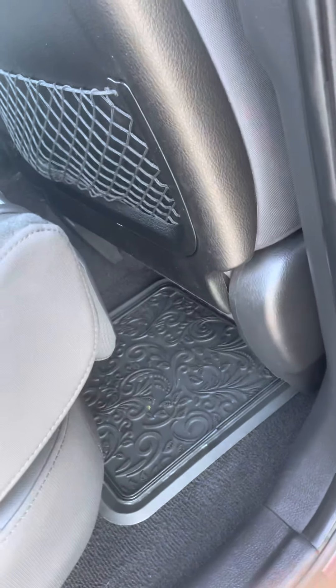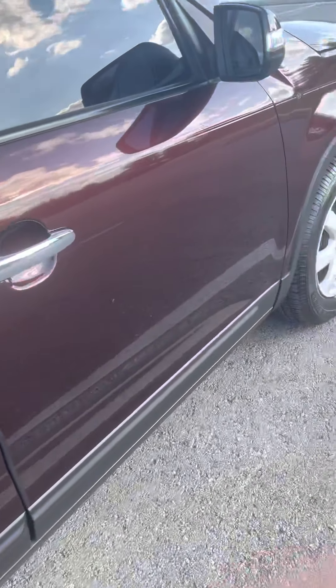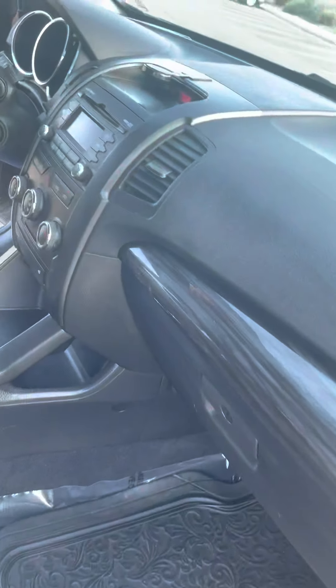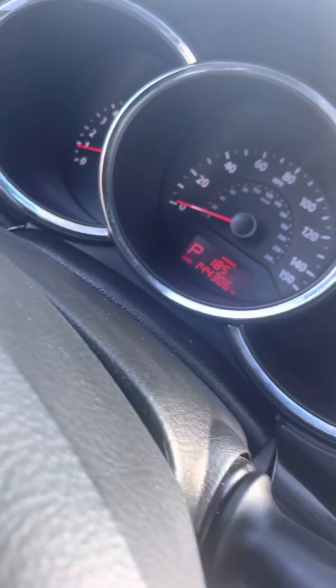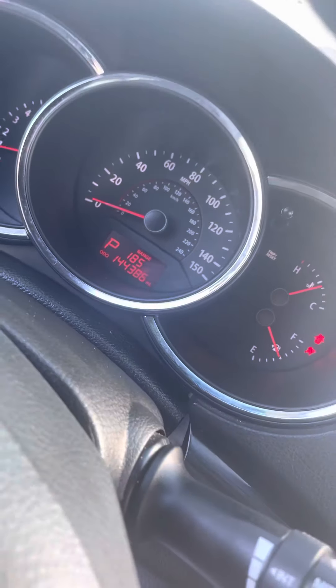They did the inspection right before the registration process, so they checked all the lights, windshield wipers, and everything. You do have your turn signals on the end of the mirrors. The odometer is showing 144,386 miles and there are no warning lights on.